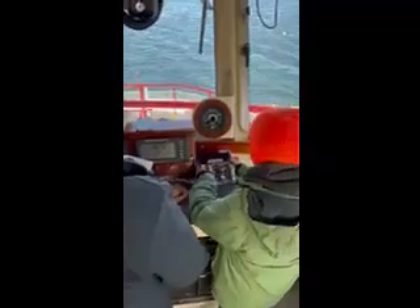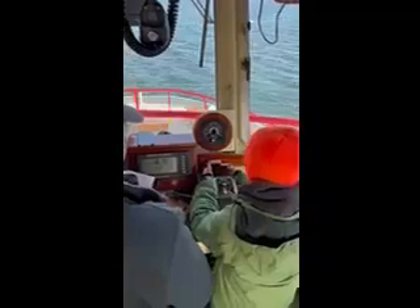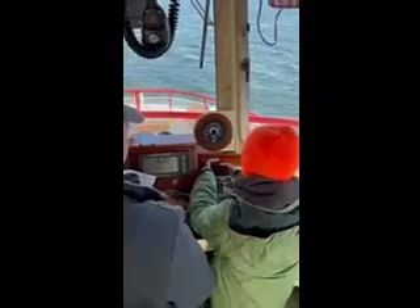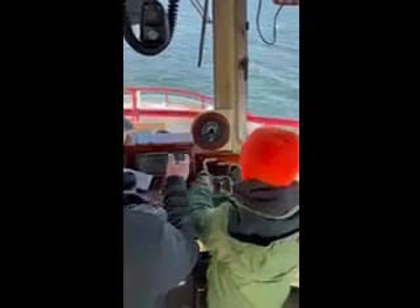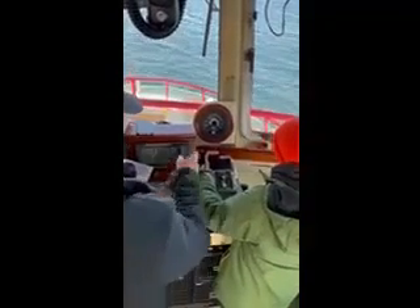Yeah. Now we're neutral. Hold the port. Now we're ahead of the port. Alright, quick as you're doing that, give it 10 degrees left. Now, pull ahead of the port.